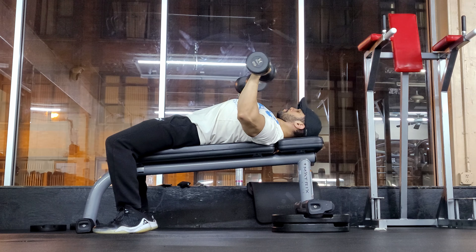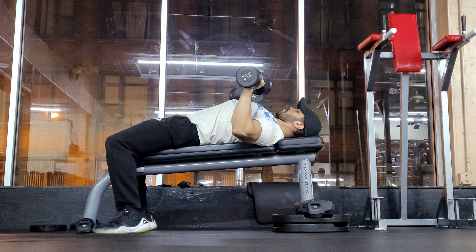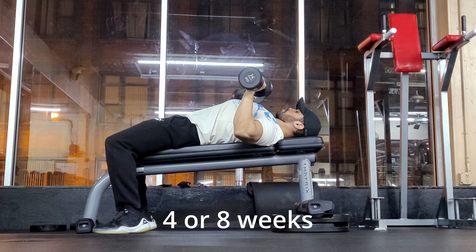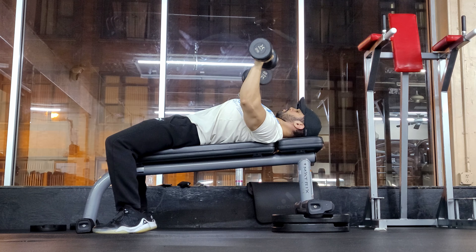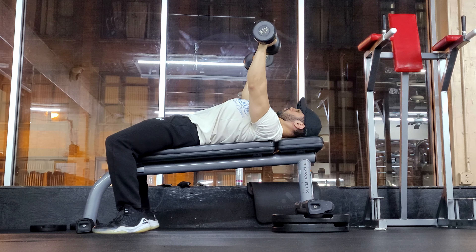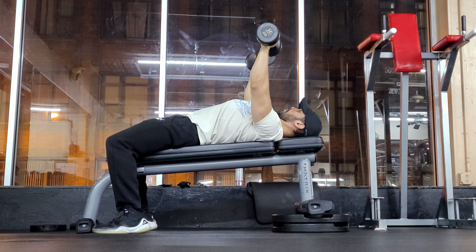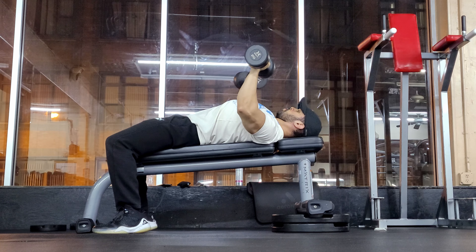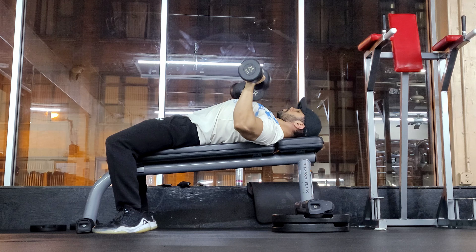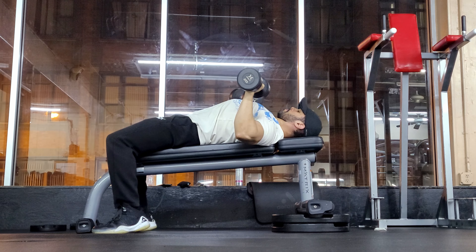This is probably one of the best tips in the bodybuilding community: every four weeks, take a break and do light weights to work on your tendons and ligaments. You can do this with any exercise — as seen here with dumbbell bench press, just focus on going as slow as possible on the way down, doing an isometric hold at the bottom, really squeezing the chest, and going as slow as possible on the way up.